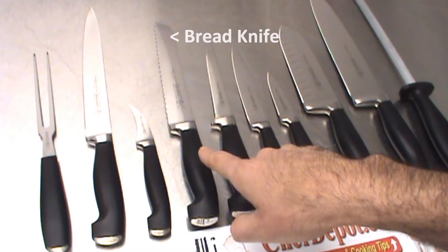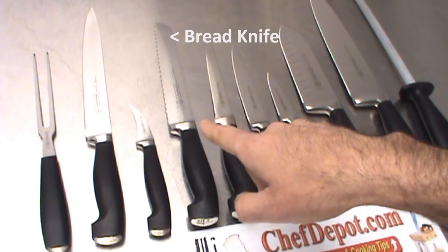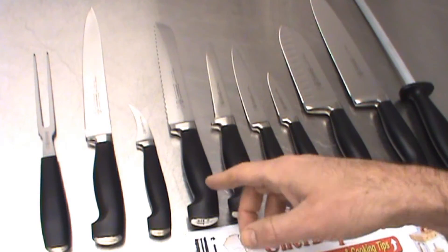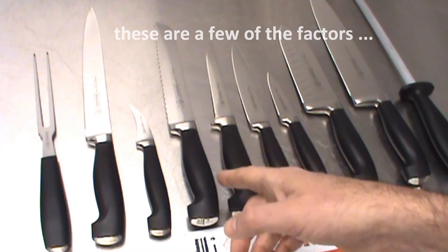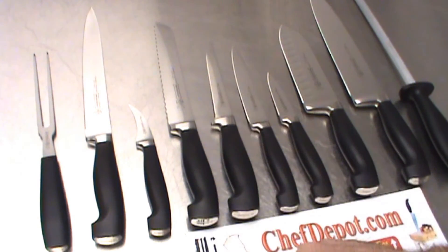Bread knife — a serrated knife used for breads, cakes, pies, everything from baguette to cutting wedding cake. You need a cake knife or a bread knife, serrated.